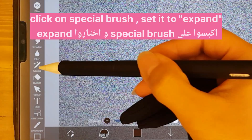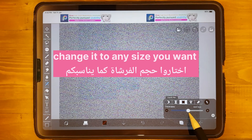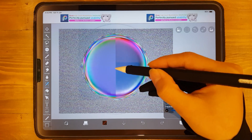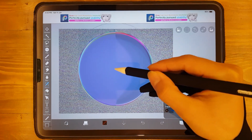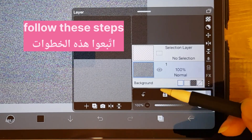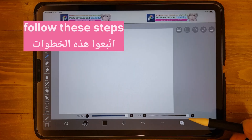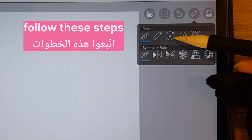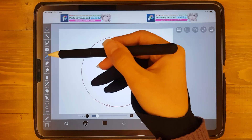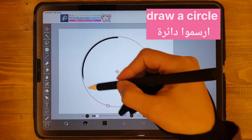Now click on Special Brush and set it to Expand. Draw a circle.